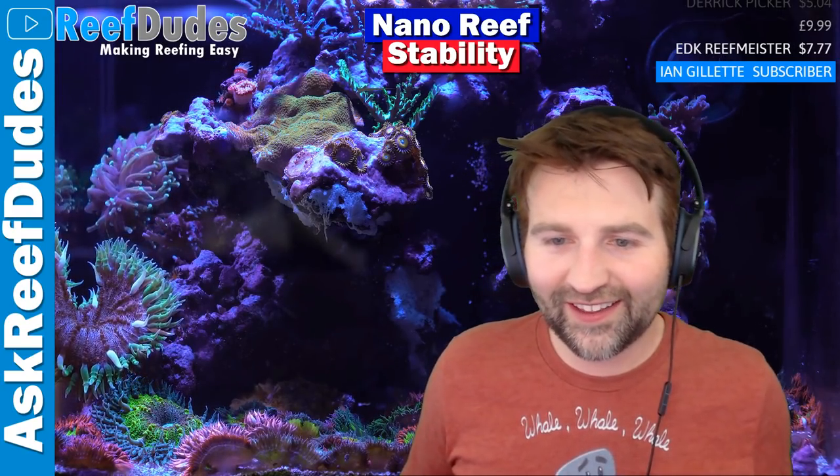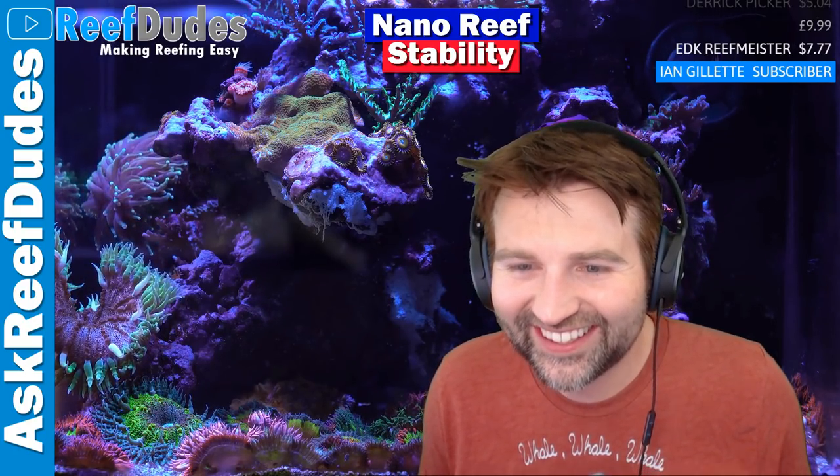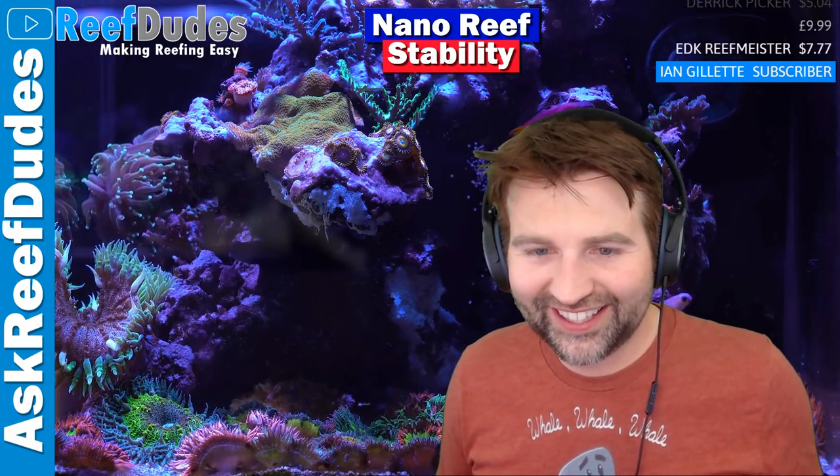Jeff says 150 gallons is a nano - relative to the ocean, they're all nanos!